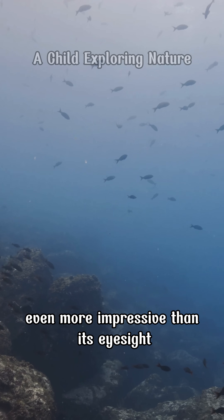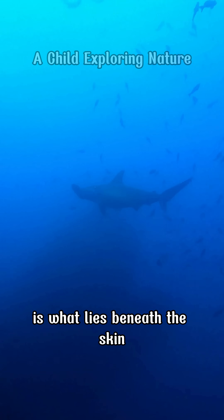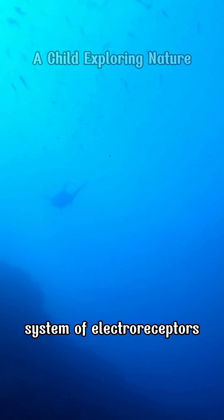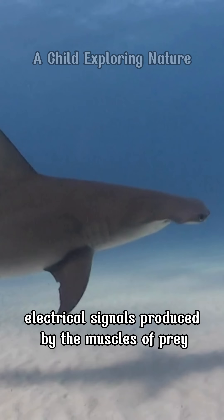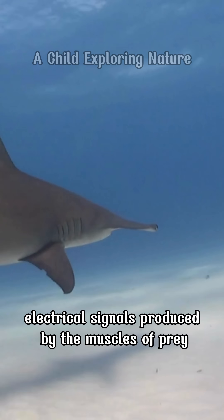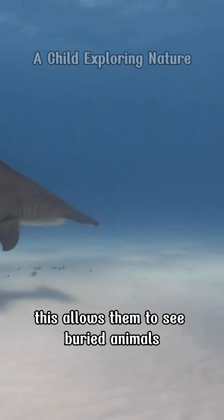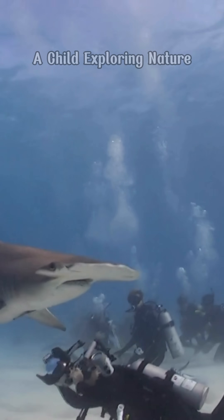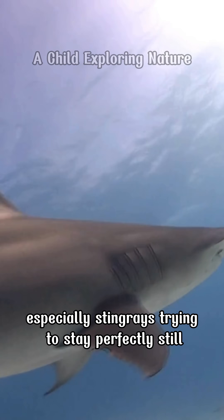Even more impressive than its eyesight is what lies beneath the skin. Hammerhead sharks have an advanced system of electroreceptors that can detect the tiny electrical signals produced by the muscles of prey hiding under the sand. This allows them to seek buried animals, even when their eyes cannot — especially stingrays trying to stay perfectly still.